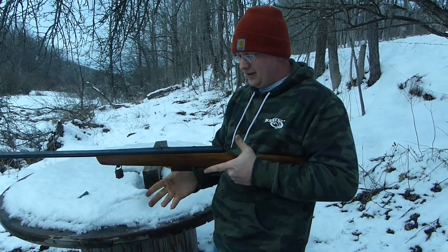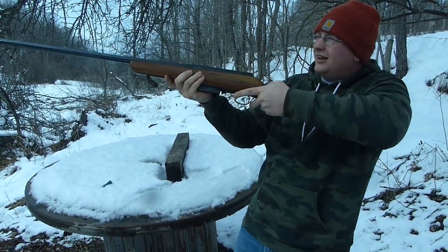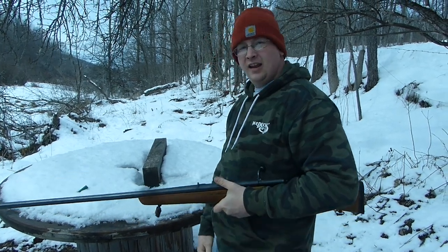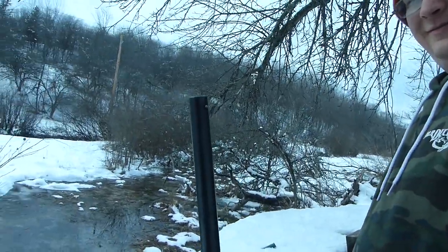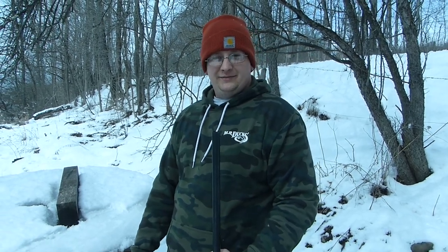We're not doing so hot here. That sounds awful. Oh my God. I'll be sure never to shoot that gun again. That's about what I figured — that's absolutely awful. That's not my first choice out of the gun safe. That's a failure for me.